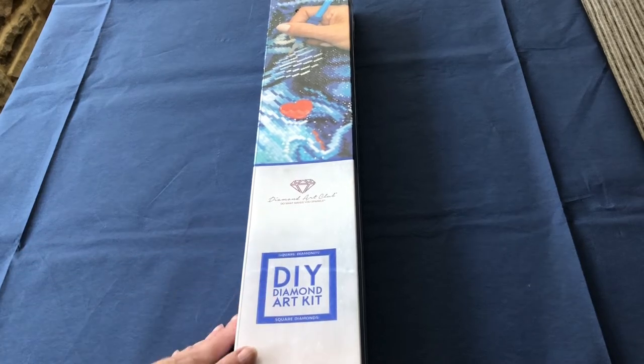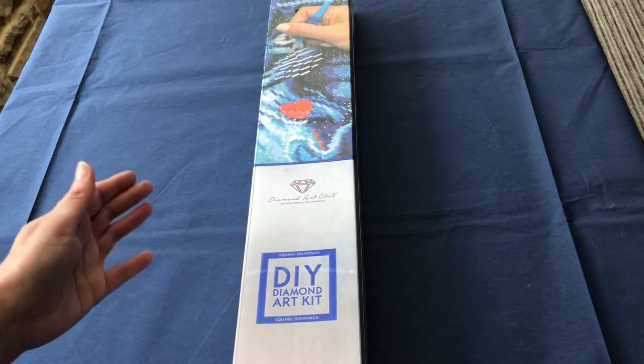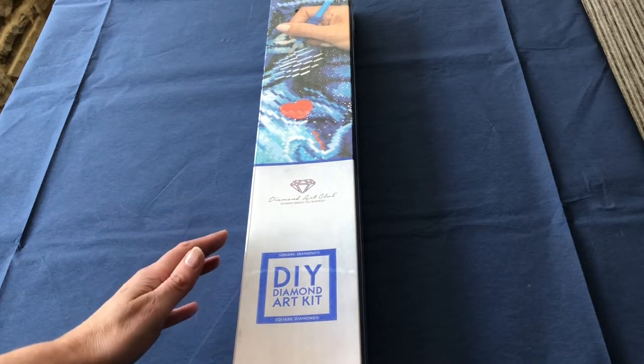I'm so excited to show you this unboxing today. I can't wait to see the canvas. I'm not just so excited, I'm very excited.